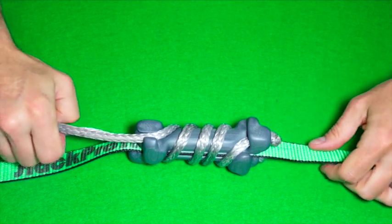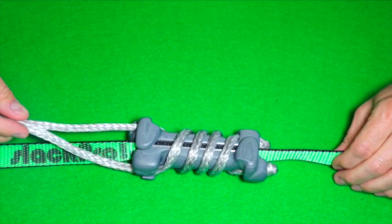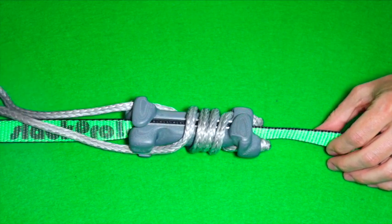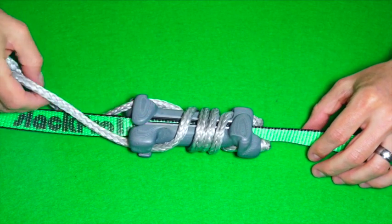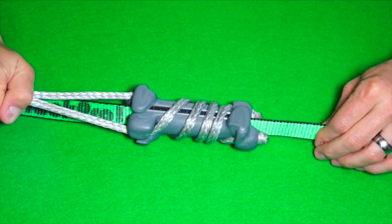Once a LineCoil with a few wraps is unloaded, a simple push on the loop will loosen the coils enough to relieve pressure and let you move it on the line. Applying load will immediately lock it on the webbing again.